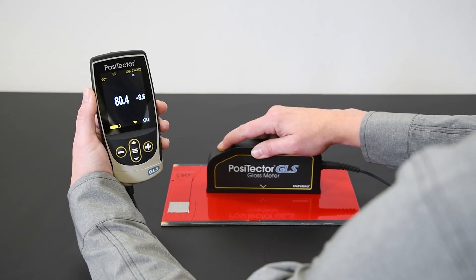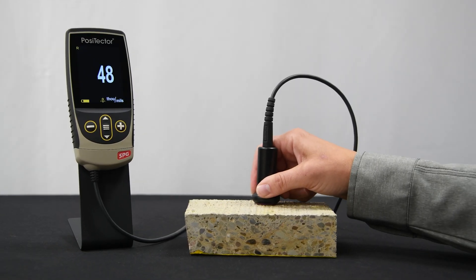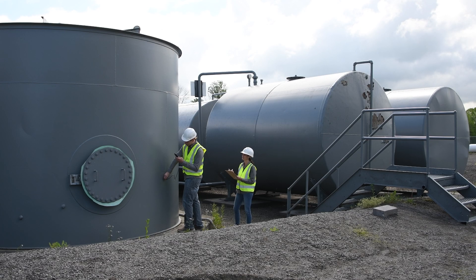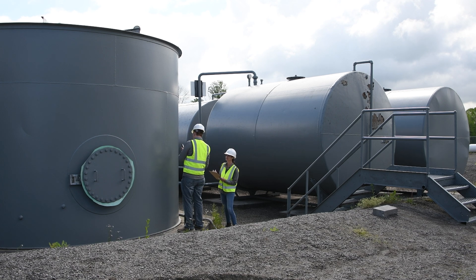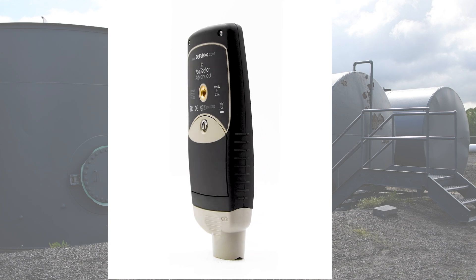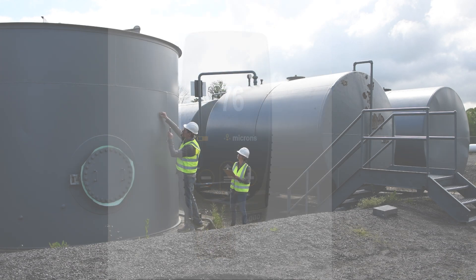The award-winning PosiTector series of interchangeable probes have revolutionized coating inspection, making workflow easier and improving productivity, all while saving money. Save hundreds and even thousands of dollars by sharing a common gauge body amongst all of the compatible probes.